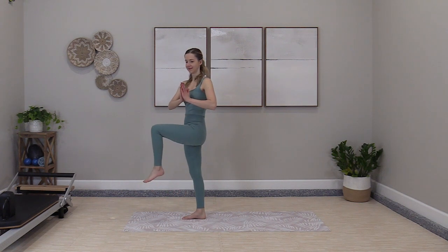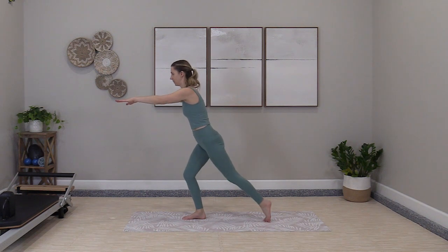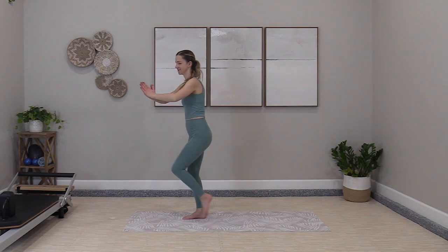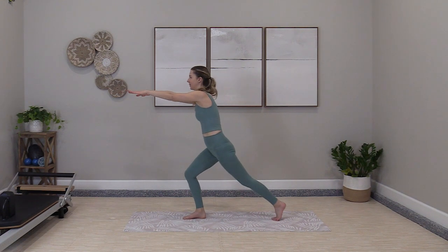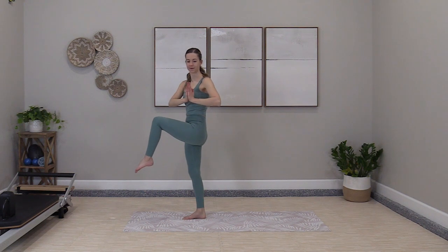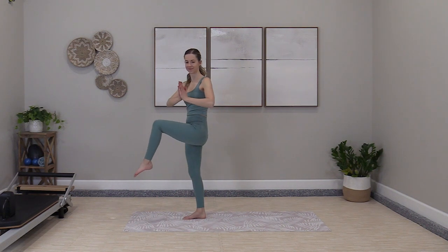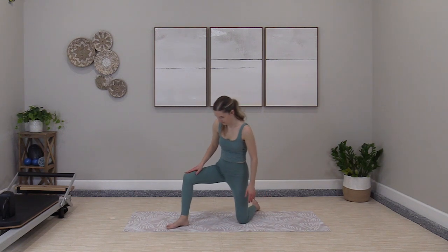Knee comes up. Press the hands together with this twist. Reach and tap back. Pull into the twist — continuous movement. Exhale to lift. Inhale, reach back. Got to tie in our breath work. Even though we're not moving too fast on this one, you can feel your heart rate still up there. Last one — exhale, press and twist. Reach and tap back.